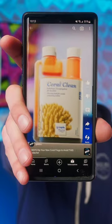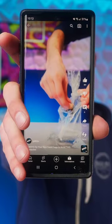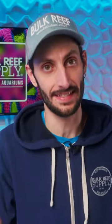In a recent video where I was using a dip to treat for aquapor-eating flatworms, you guys called me out. I'm glad you did. It can be really easy to take what you know for granted, and I completely skipped over one very important detail.